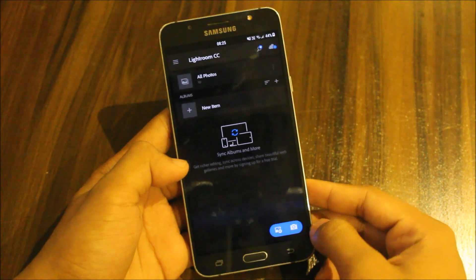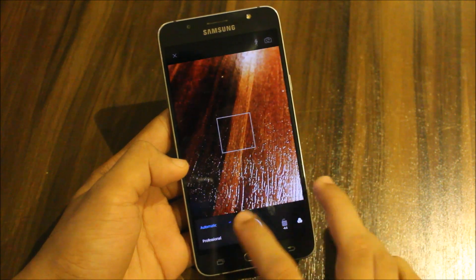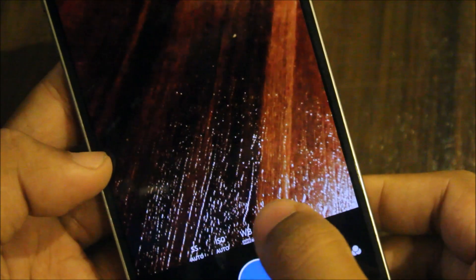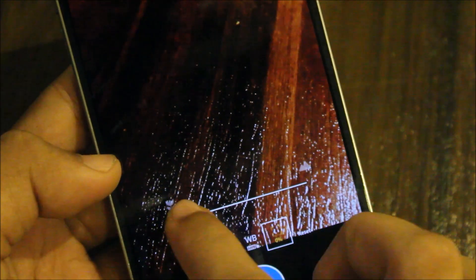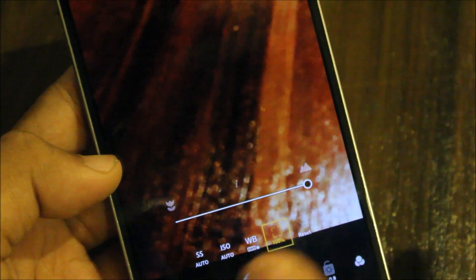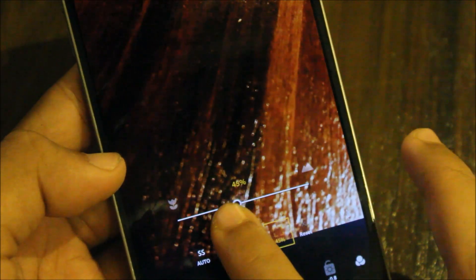Open the camera and it will automatically start in auto mode. Click on that and go to the professional mode. Here you can see a focus symbol — many devices are supported. When you drag this slider, you can see the blur is adjusted manually rather than automatically, so you can adjust focus yourself.